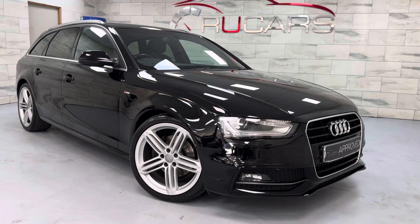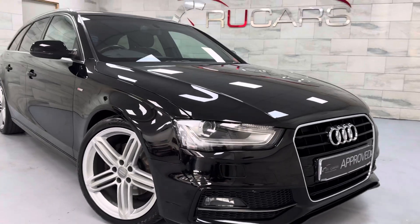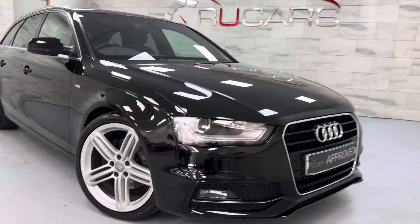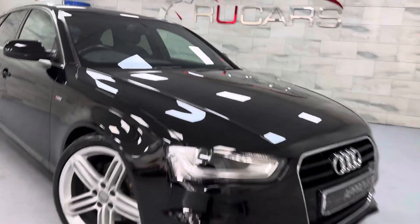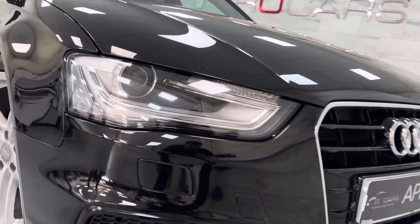It's finished in brilliant black, 82,000 miles, just been serviced. New cam belt, water pump, discs and pads on the front. Very clean and tidy car. It's the B8.5, so it's the facelift model.